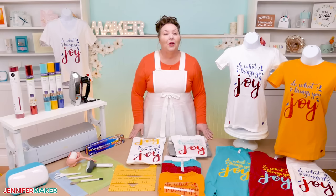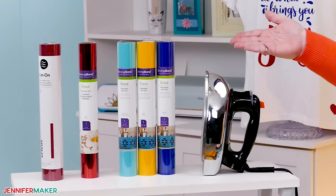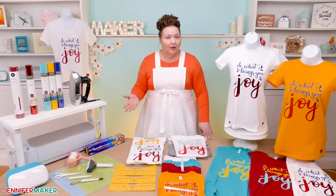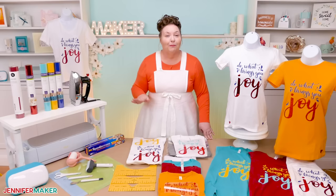So to create our custom t-shirts, we're going to be using Cricut brand iron-on vinyl, which you may also hear referred to as heat transfer vinyl or HTV. There are so many vinyl brands available and each one is a little different. So for this tutorial, we're just going to focus on the Cricut brand of iron-on vinyl. I like it and I use it for most of my iron-on projects. You can use the others too, but this is readily available.